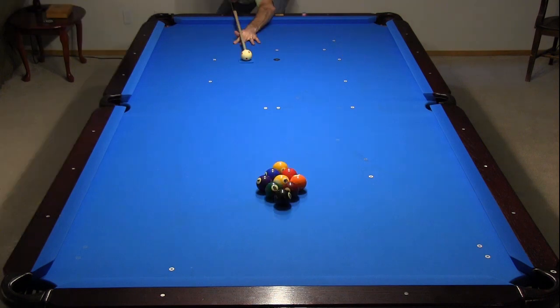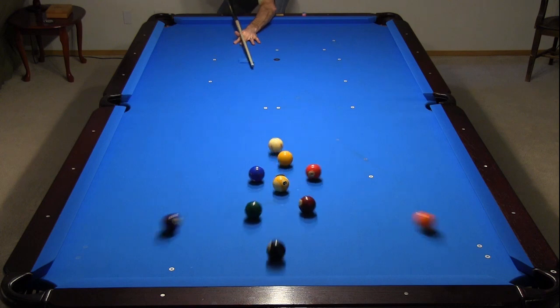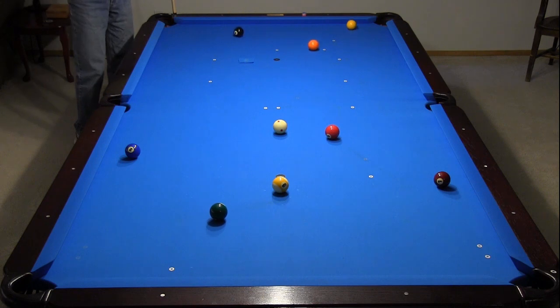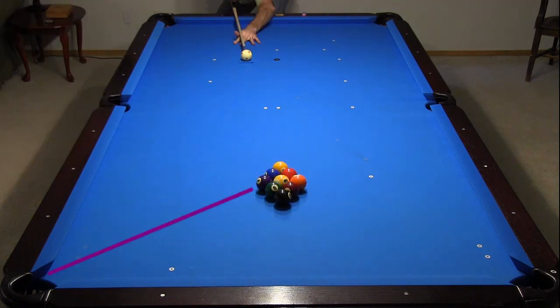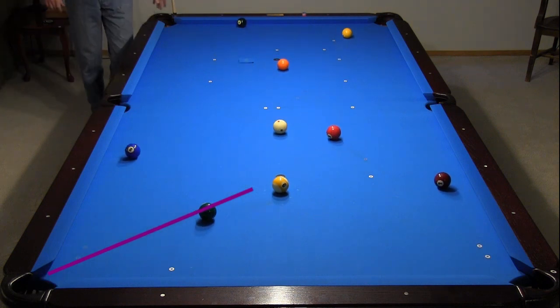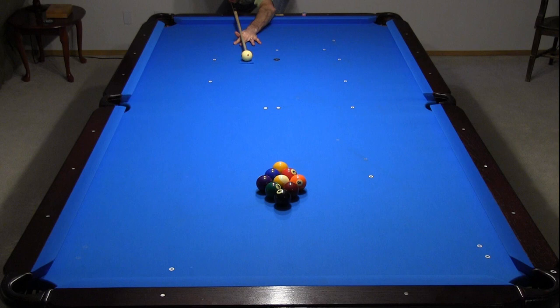Now let's look at a position closer to where Dennis was breaking from. With a square hit, it is easy to get a look at the one, although I do use a little more speed than I should on this break. Notice how the wing ball goes into the upper part of the pocket with a square hit from this cue ball direction. With a slight cut, the wing ball goes into the heart of the pocket, and with slower speed, it is very easy to consistently get a look at the one after the break.